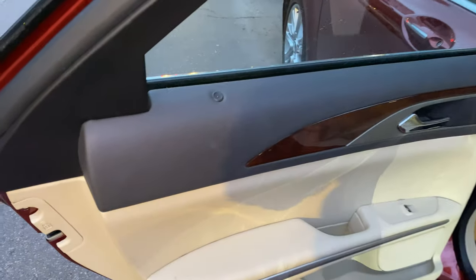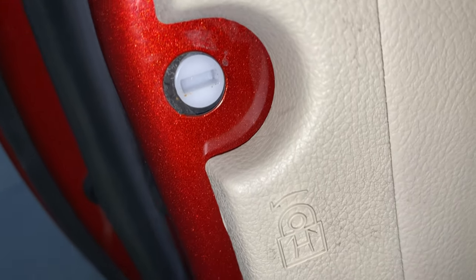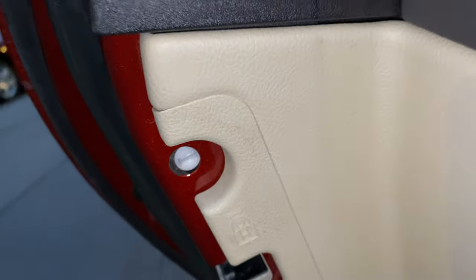I'm going to walk up to the door and show you — right here, this is where the child safety lock is located. Let me know if you have any questions.